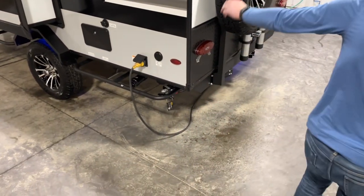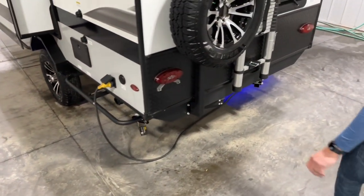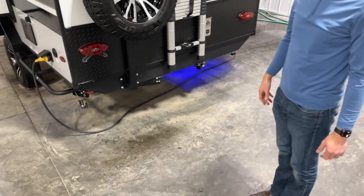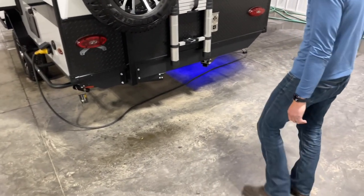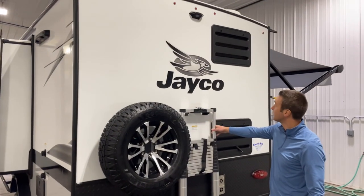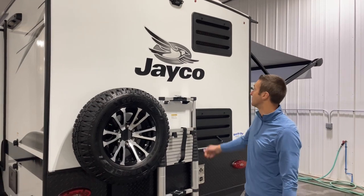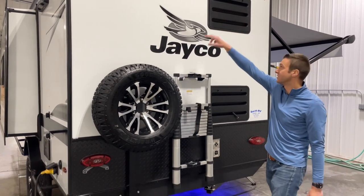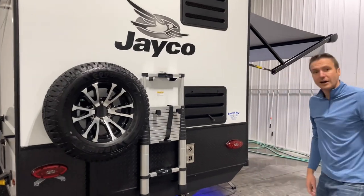Coming around the back side, we have a matching spare tire — a lot of brands don't do that, so having a matching spare is super important. We've got a detachable telescoping ladder to get up to the roof. We're also prepped for a camera in the back as well.